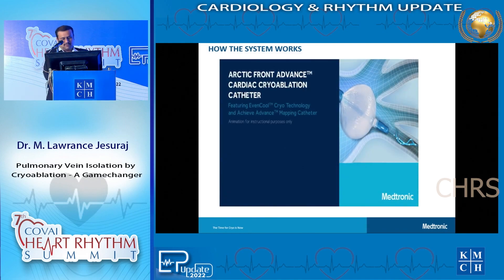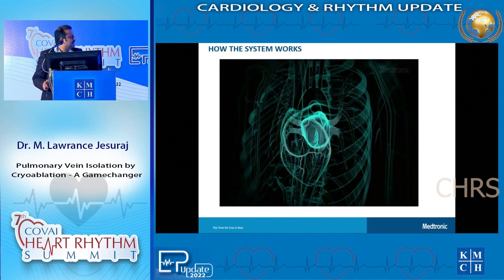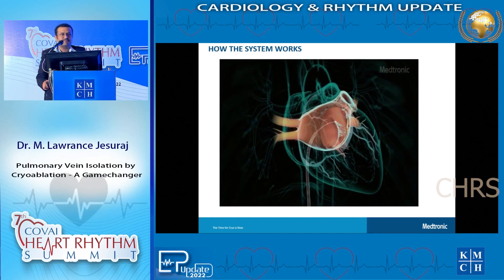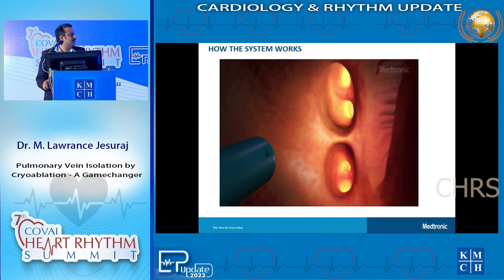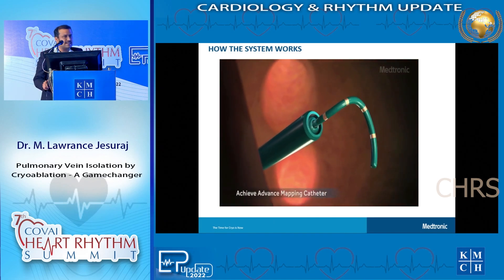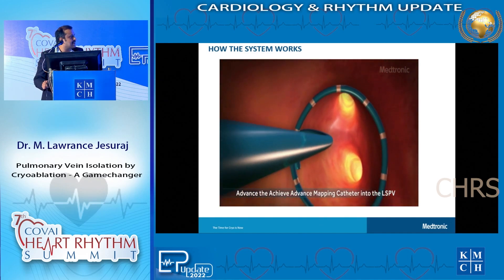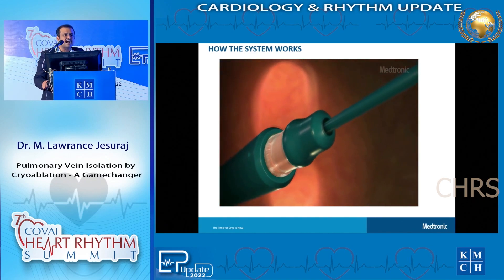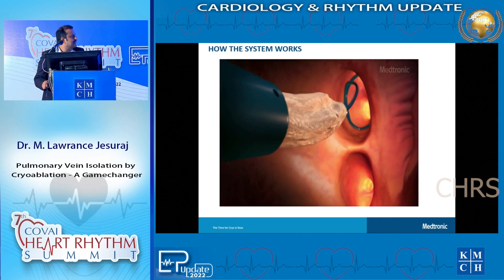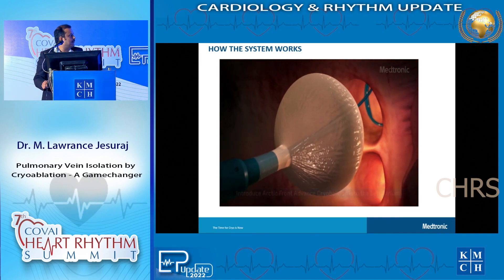I will show a short animated video, which I thought would be useful for the many physicians joining us today. We enter the left side of the heart via the femoral veins, go to the IVC, puncture the interatrial septum, and go to the left side. Once there, we introduce a catheter - you can see the white lines on this catheter - which goes inside the pulmonary vein and starts recording pulmonary vein potentials. You can see the animated electrical signals coming in from the pulmonary veins.